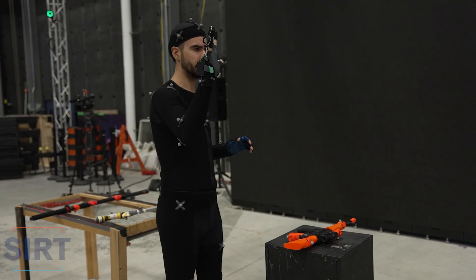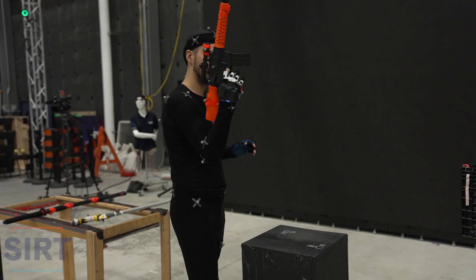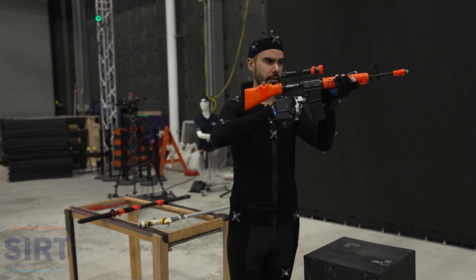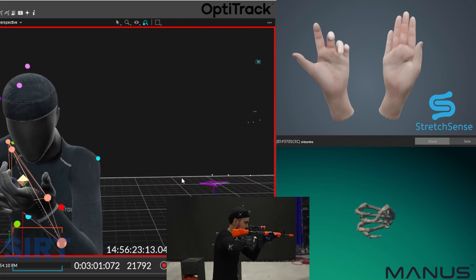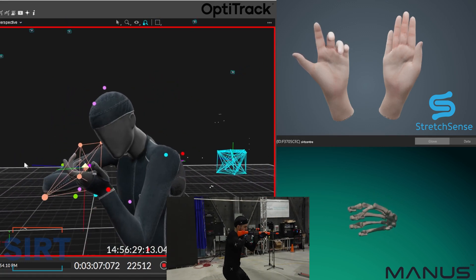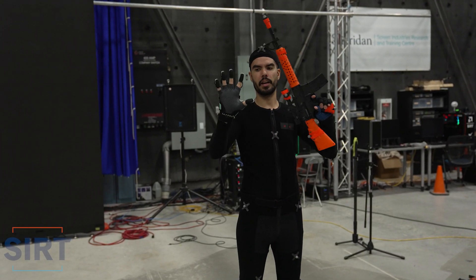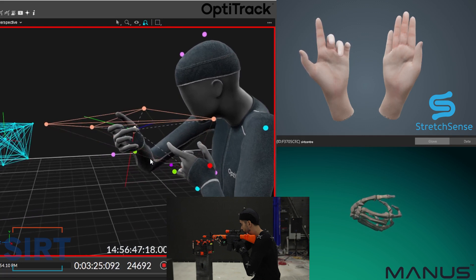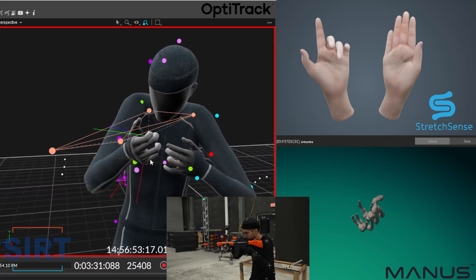For this test, the Manus glove is going onto the trigger hand and the Stretch Sense glove is going onto the barrel, so we want to focus on the trigger hand here. Now we have the Stretch Sense Fidelity glove on the trigger and the Manus glove on the barrel.